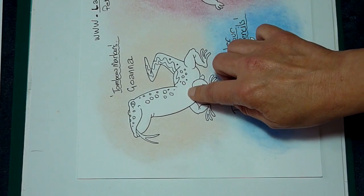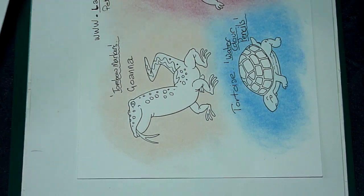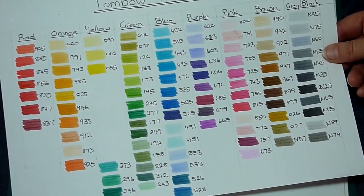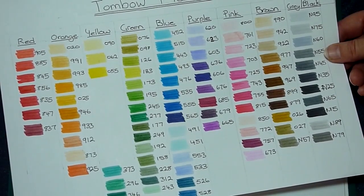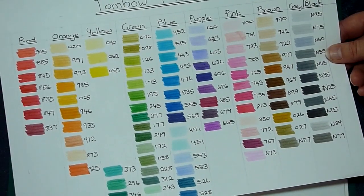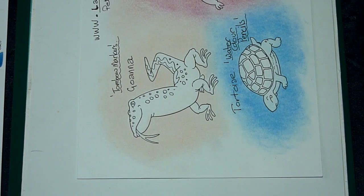Now, this guy I'm going to colour with Tombow markers. Very important — if you have a set of colouring stuff, markers, pencils, make one of these colour charts. A lot of the markers I find, Tombows and otherwise, the pen lids don't indicate the correct colour. So before you start, whether you've got Faber-Castell connector pens or Crayola textas, make a colour chart to refer to — it makes it a lot easier to pick the colours. I'm lucky enough to have the full set of Tombow markers. Anyway, let's begin.